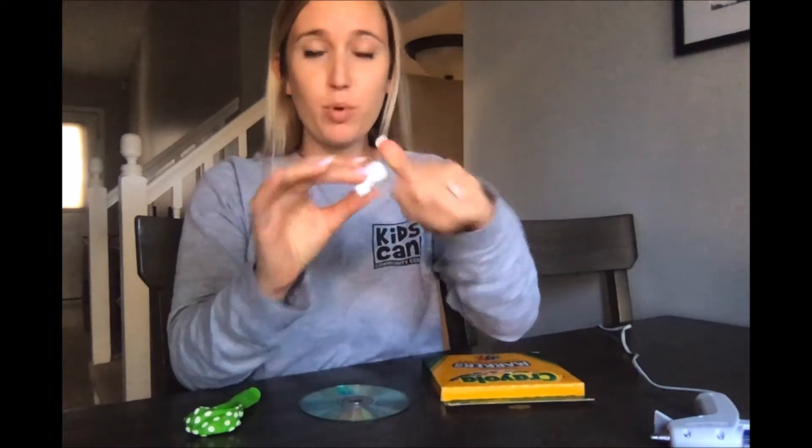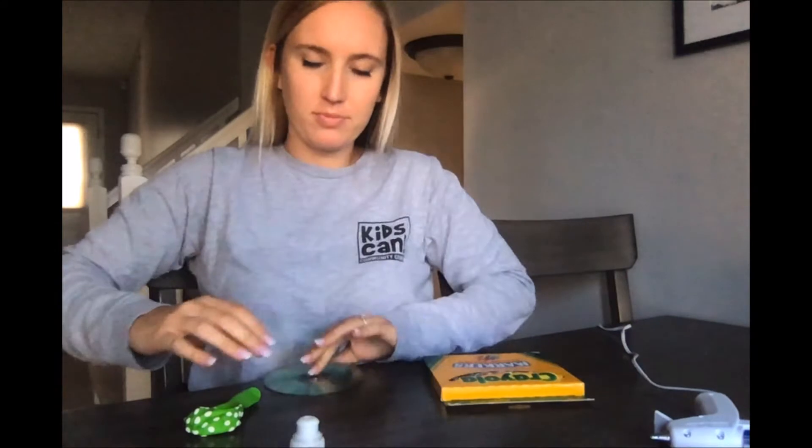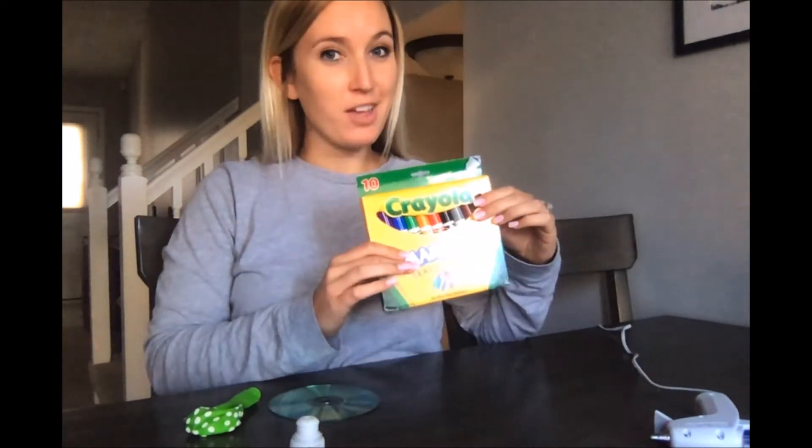Here's what you'll need: a balloon, a pop-top cap maybe from a sports drink, a water bottle, or maybe some soap, an old CD, markers if you want to decorate that CD, and a hot glue gun.